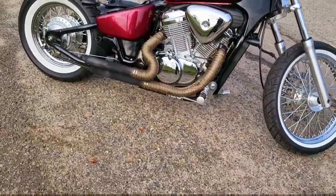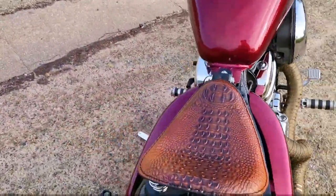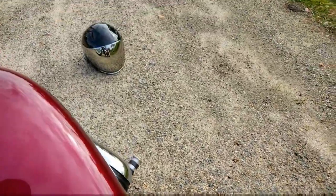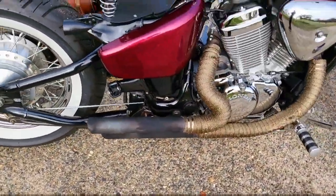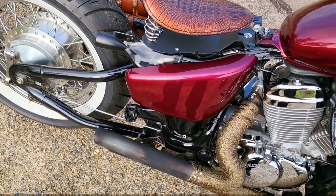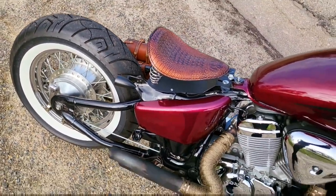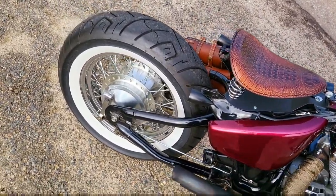Anyway, I just wanted to give you an update on how the bike's going. Let me give you a quick startup so we can hear how it sounds without the baffles. You can hear that pop right there.